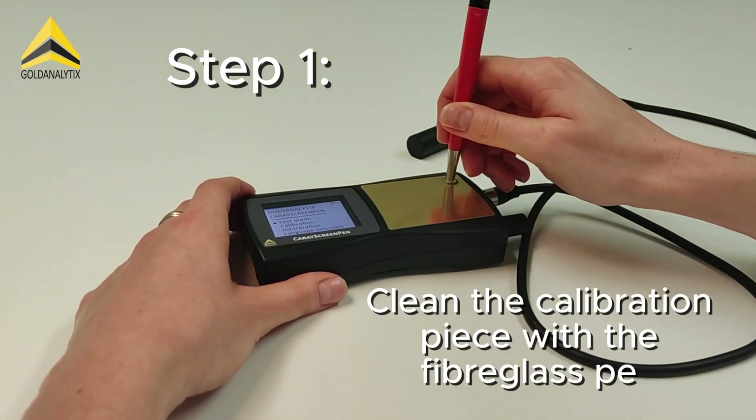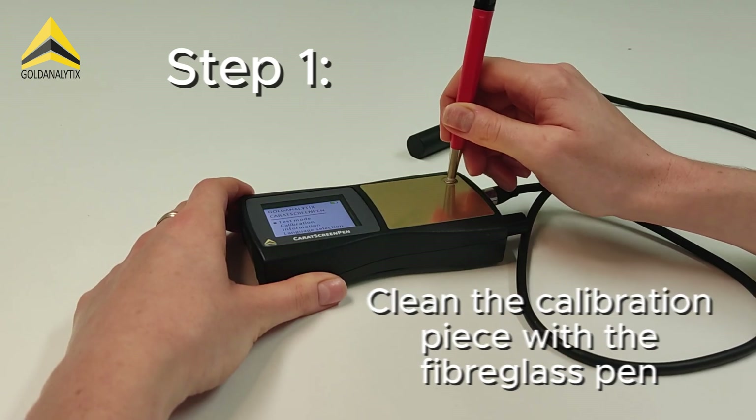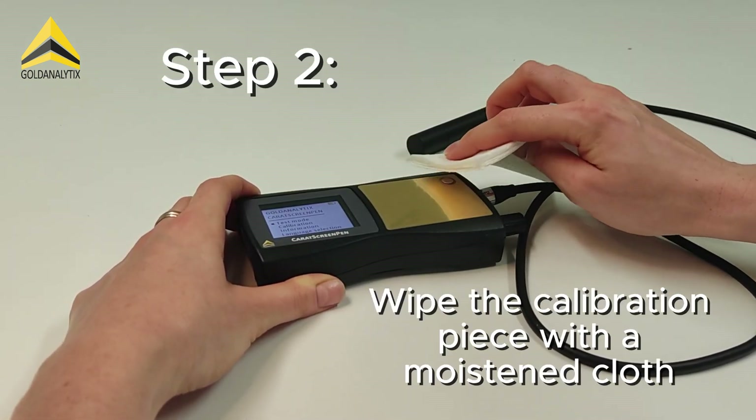First of all, the 14 carat calibration piece is cleaned with the included fiberglass pen. The piece is then wiped with a moistened cloth.